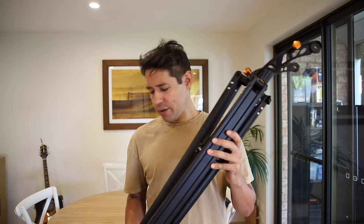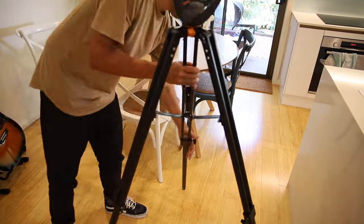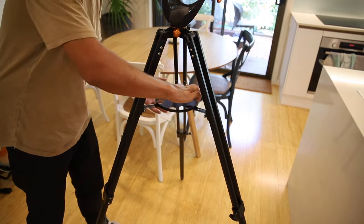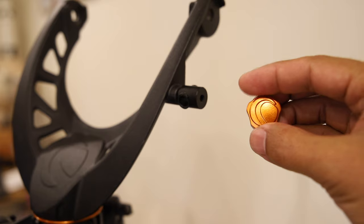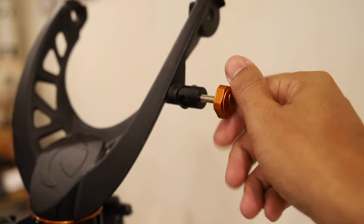The first thing you want to do is get out the tripod, extend the legs, and get that all set up. Put in the accessory tray, find the orange Celestron screw, and get that ready in the thread for the guide rod.